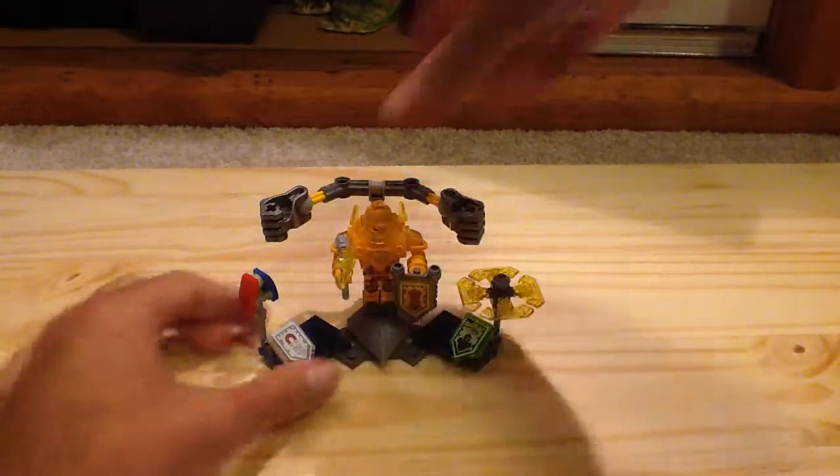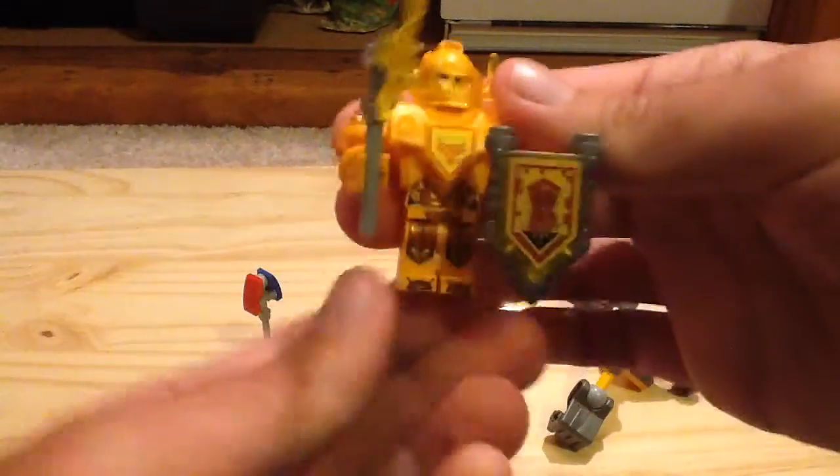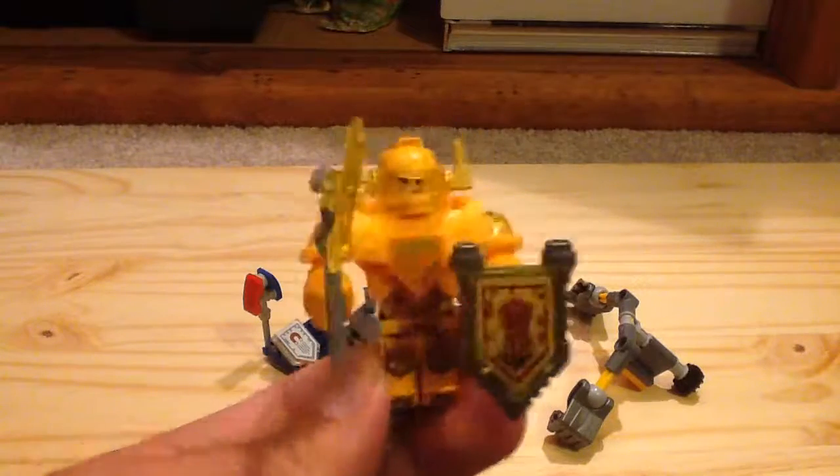Let's take a look at the minifigure we get. This is the Ultimate version of Axl — let me remove this part first. This version of Axl is exclusive to this set, but another thing to note is that even though this is an exclusive variant, this is actually the cheapest way to get Axl himself.